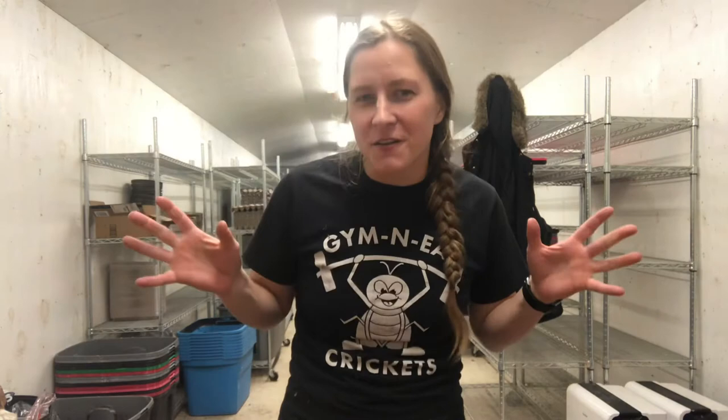Hey guys, Shelby Smith with Jim and Eat Crickets. Today we're talking about raising crickets in the winter. Spoiler alert, it's not like raising them in the summer.